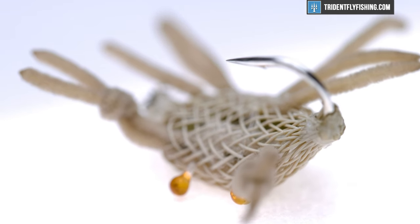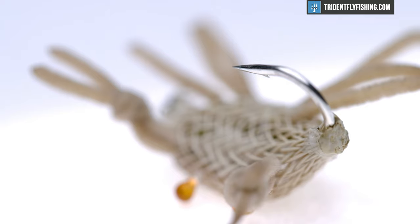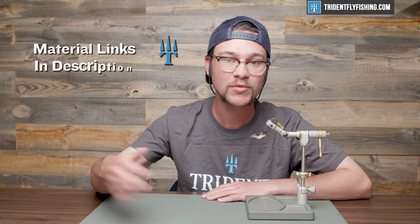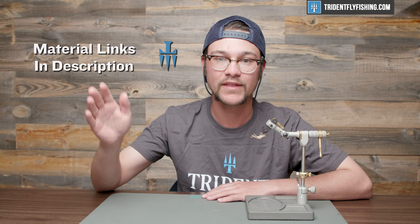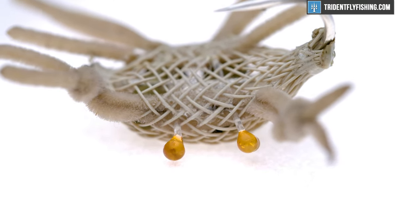It's a nice addition to your tying area. If you're looking for materials or the full description, you can find that below — you might have to hit the show more button. All the materials to tie this fly are on tridentflyfishing.com, along with probably 10,000 other items, and orders over $49 ship free. Let's go ahead and get started with this fly right now.